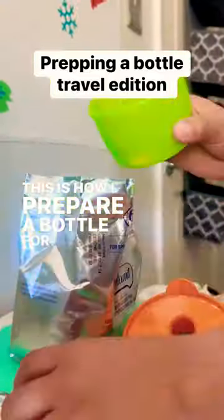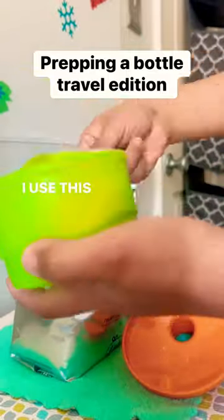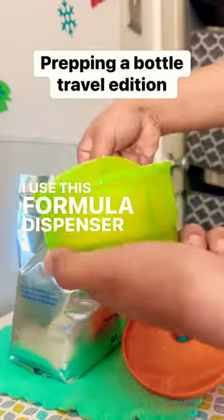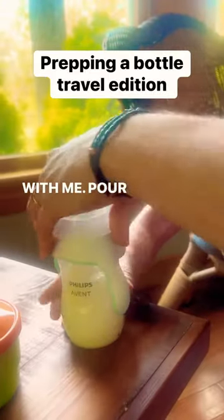This is how I prepare a bottle for my baby — travel edition. I use this formula dispenser by Tupperware. I pre-measure the formula before the travel and bring distilled water with me. Pour the water in, pour the formula in.